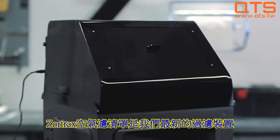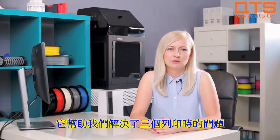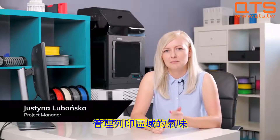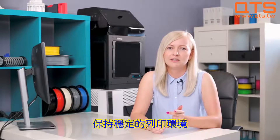Zortrax HEPA Cover is our newest filtration device. We made it to solve three issues connected with 3D printing: filtering ultrafine particles, managing the smell in the printing area, and maintaining a stable printing environment.